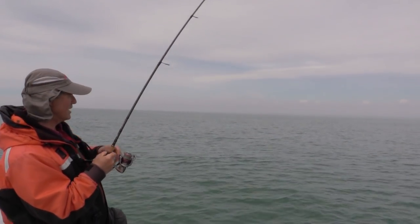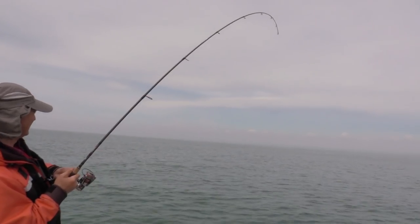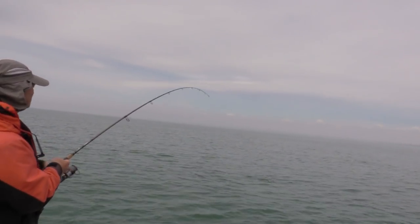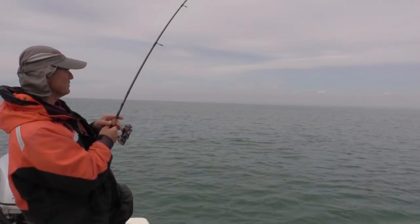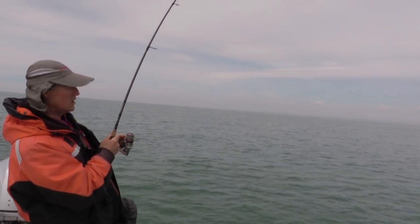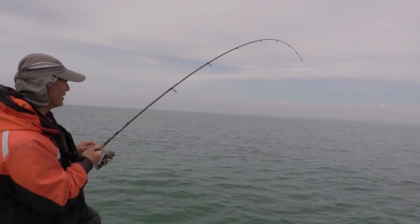These are prescription glasses — I should have them on. I'd be able to see a little bit better. There it is there. I got a glimpse of them. I think it's a walleye. It might be a pike or a muskie, I don't know. I think it's a walleye. We shall see — I hope I land them.